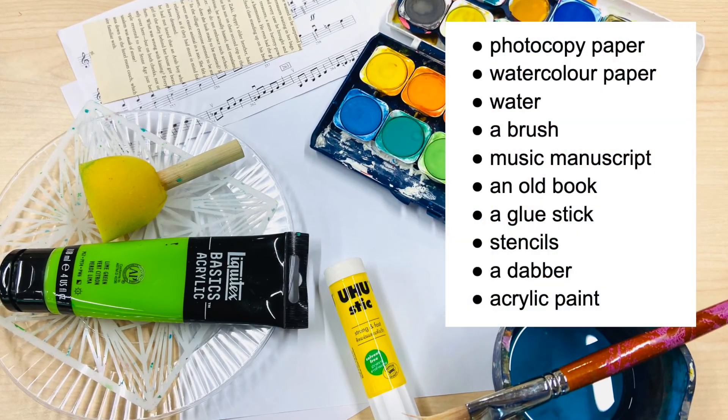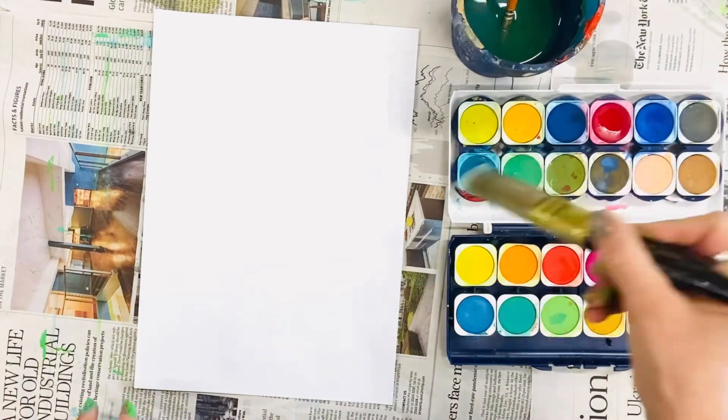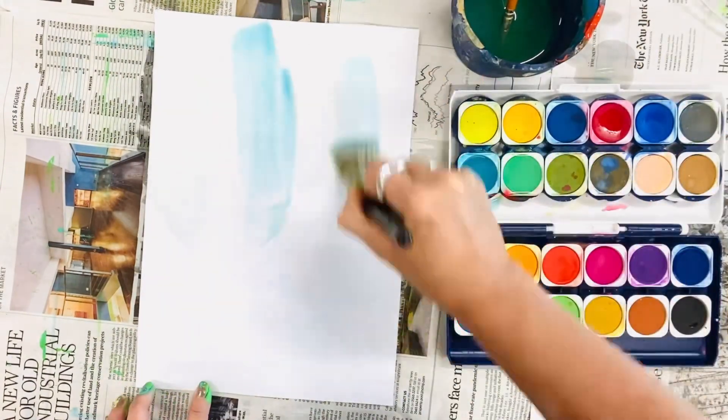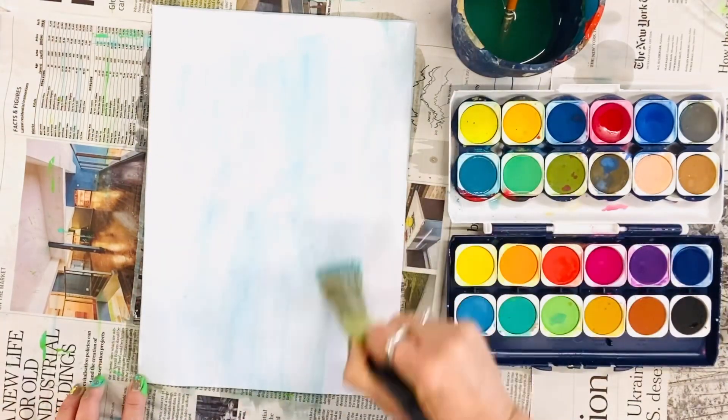Today we are creating collage paper using some musical manuscript and an old book thrown out by the library. We're going to start by using watercolour to create the background colour.